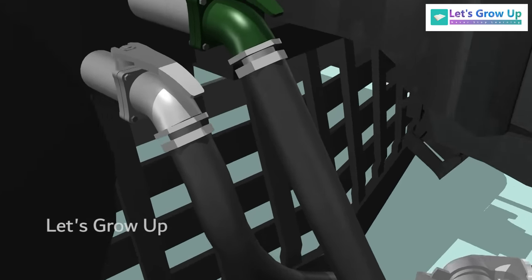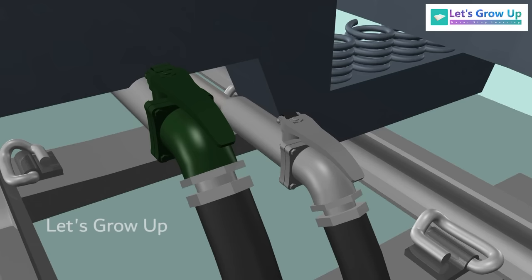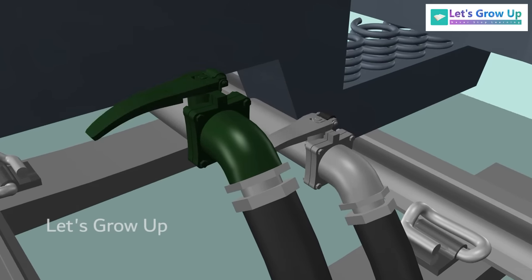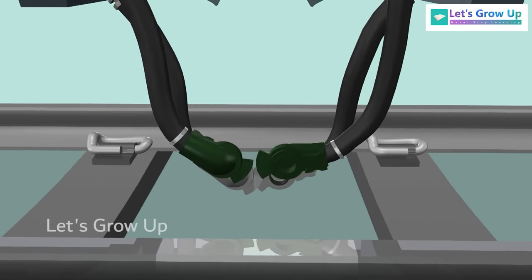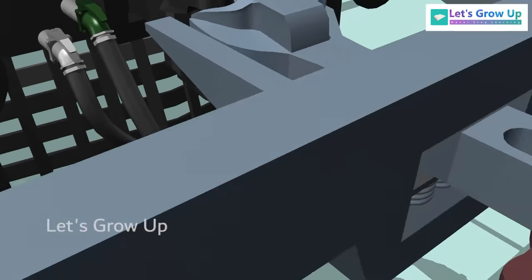Here, we have a cut-off angle cock, which is used to isolate the air to prevent a drop in air pressure. This is typically used during the coupling and uncoupling of coaches.